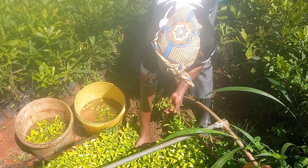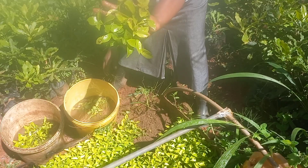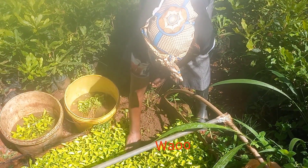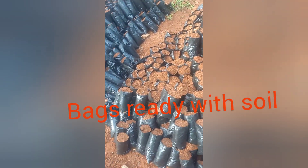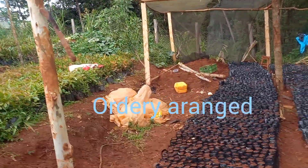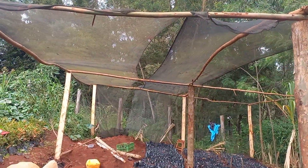Coffee seedlings to be transplanted from a seedbed — you can see, wow, it is ready. Make sure that a bucket has enough water. Make sure the bags are ready with the soil, well arranged and ready.